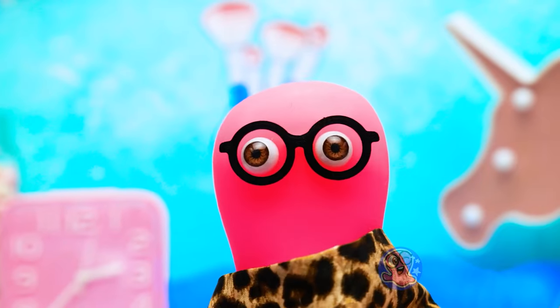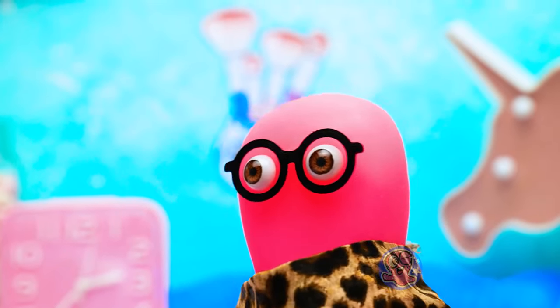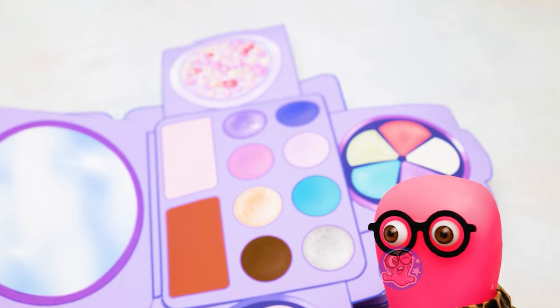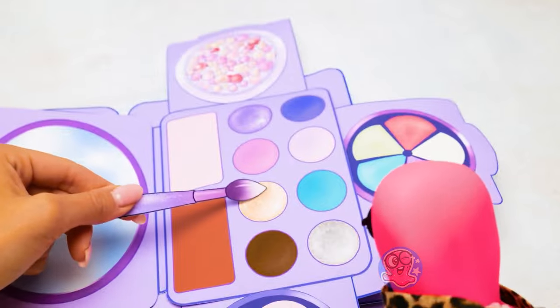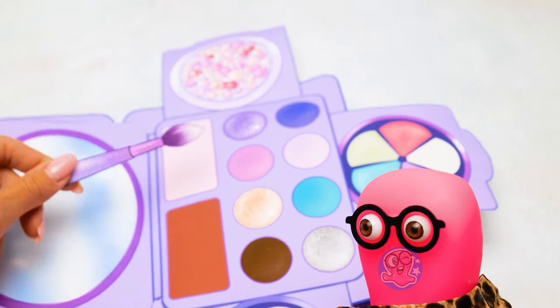I just had a marvelous beauty dream! Now I know which colors to choose! Let's start with... No, Sue! Then this one? Wrong again! Let's use pink!